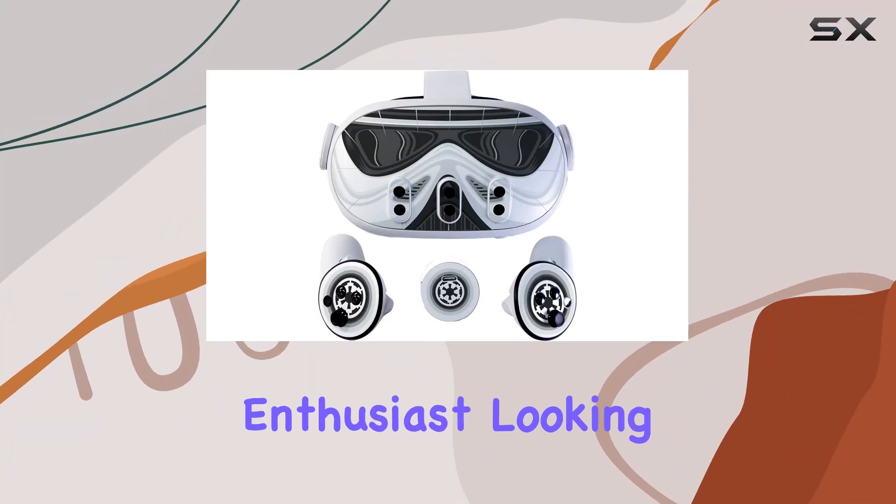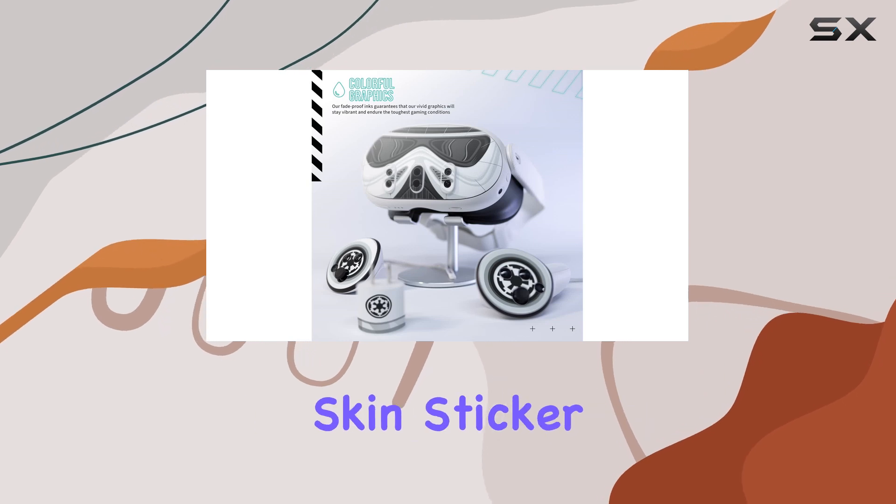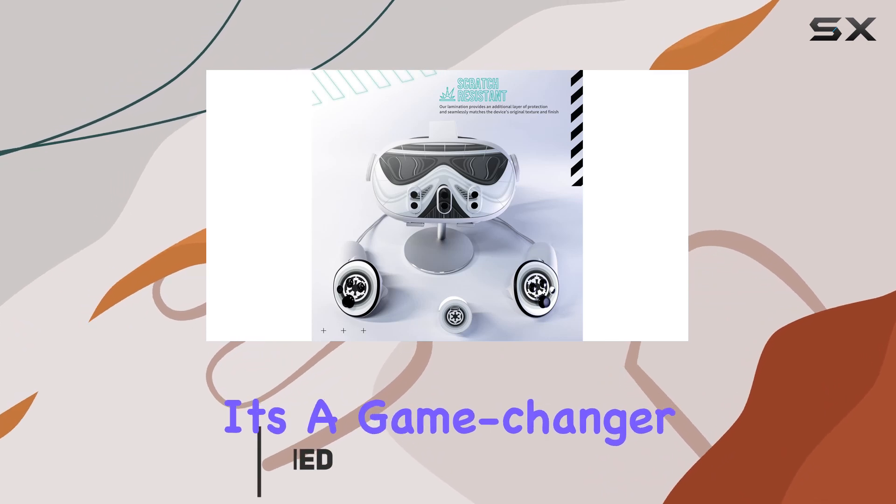If you're a virtual reality enthusiast looking to elevate your Meta Quest 3 experience, then the easy-to-apply skin sticker kit is something you'll want to hear about. This isn't just any VR accessory — it's a game changer for those of us who spend hours immersed in virtual worlds.